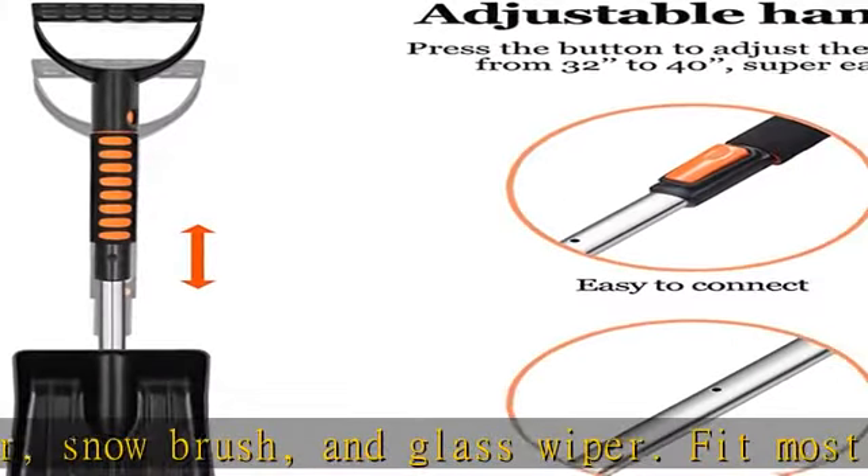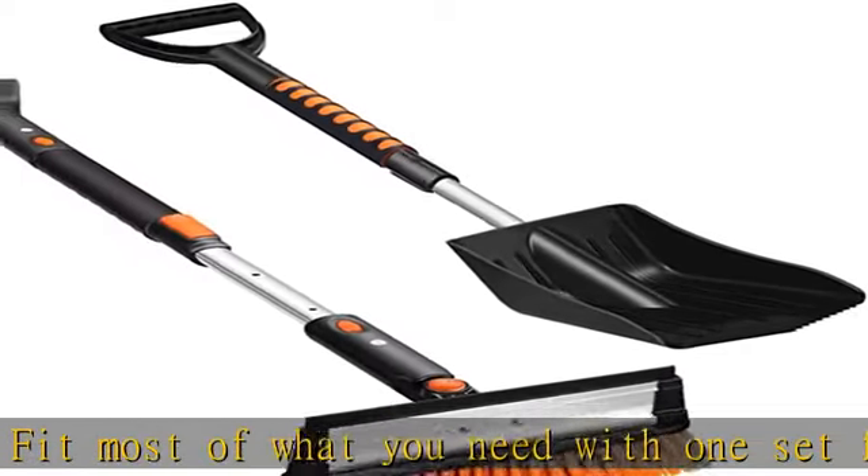Compact and portable with a convenient telescoping pole. Adjust the length by the buckle — just press and insert to replace the function head.